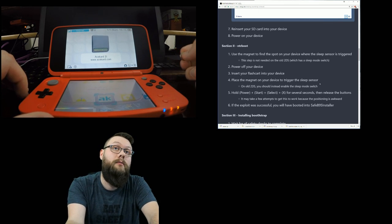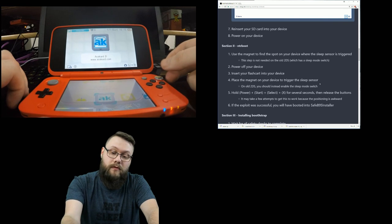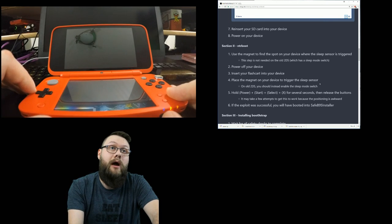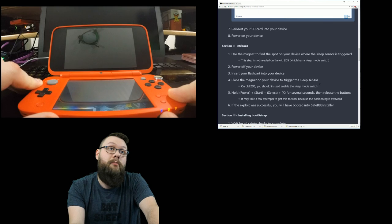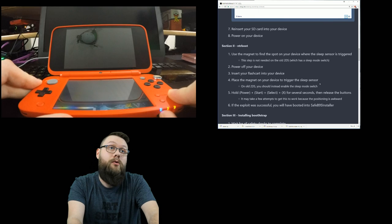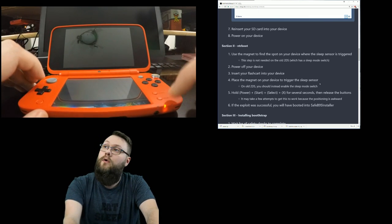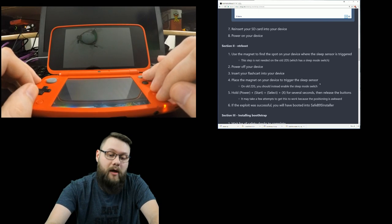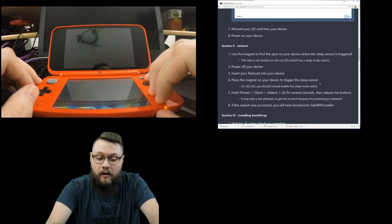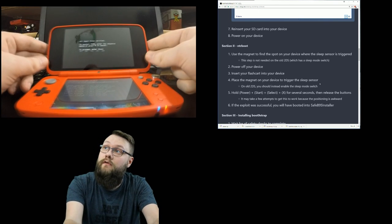The AceCard is connected. The guide says to use the magnet to find the spot on your device where the sleep sensor is triggered - that's roughly where the sleep sensor is. For a regular old 2DS you just put the sleep switch on. Now power off the device by holding the power button. Once the power light is off, you need to hold Start, Select, X, and Power - it's a very awkward hold.